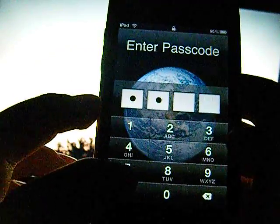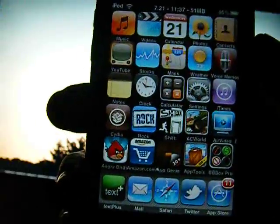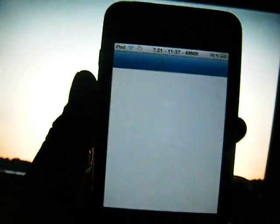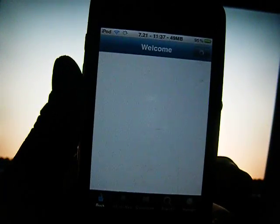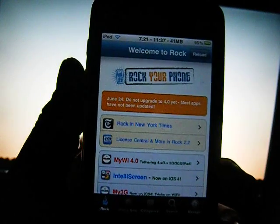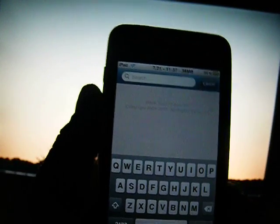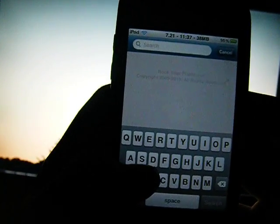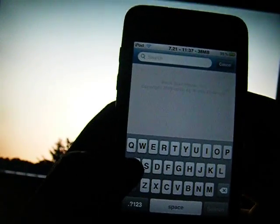I'm going to show you a little bit higher security program that I found. You will have to be jailbroken for this, but you're going to need to open up Rock. What you're going to search for is a program called Android Lock. If any of you have an Android phone, you know one way they can lock it is you have to draw a simple image between dots. So let's search for Android Lock.